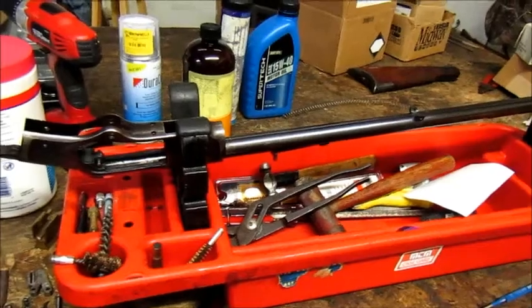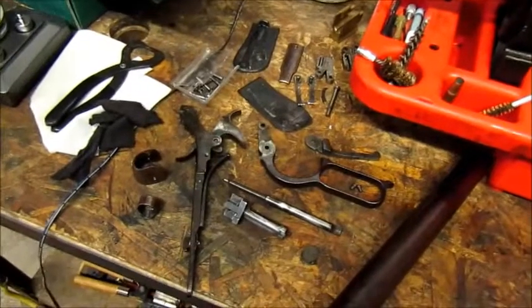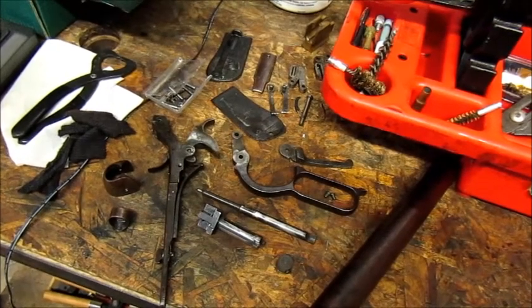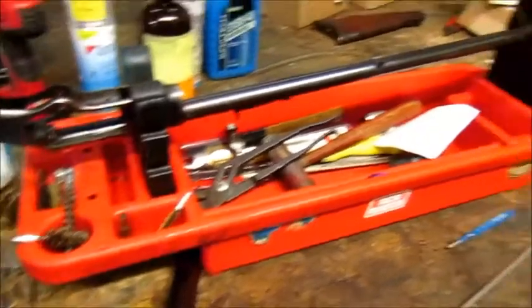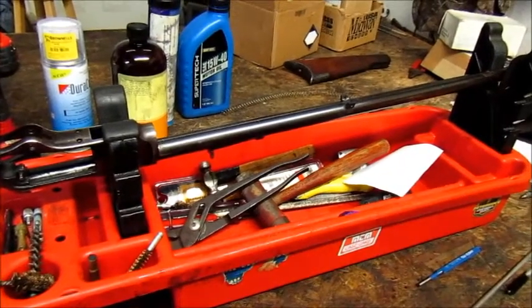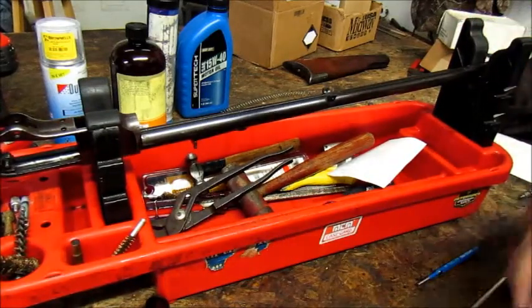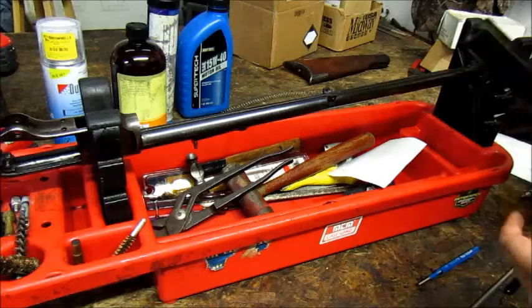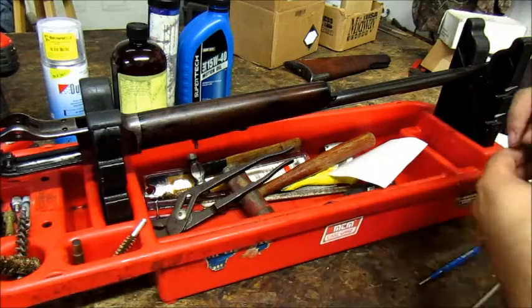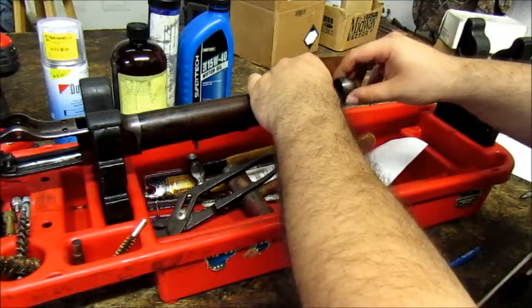If you did it right, you should have a pile of parts that looks similar to this. We're going to start from where we left off and basically do it in reverse order. Take the fore-end and put it back in place, then the muzzle cap. When cleaning these guns, you have to be very careful — these are softer steel than modern firearms. Make sure your cleaning rod doesn't contact the crown, because it's not going to be as forgiving as an AR-15 or anything like that.